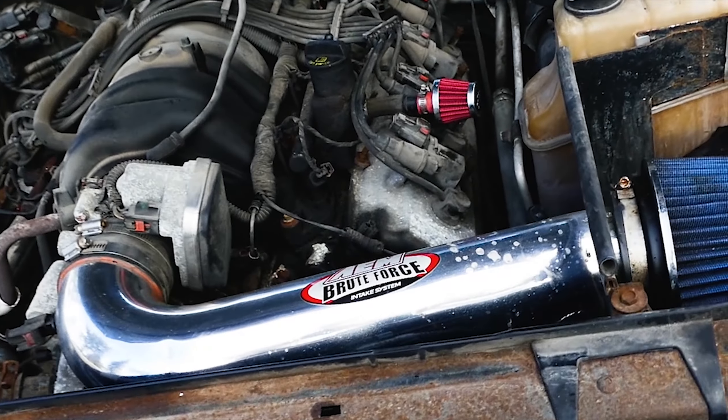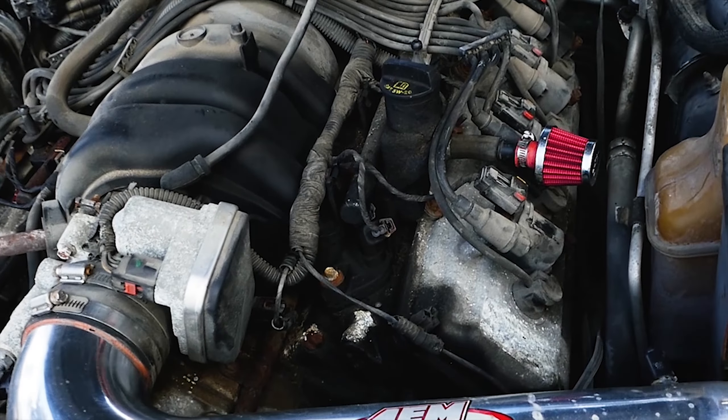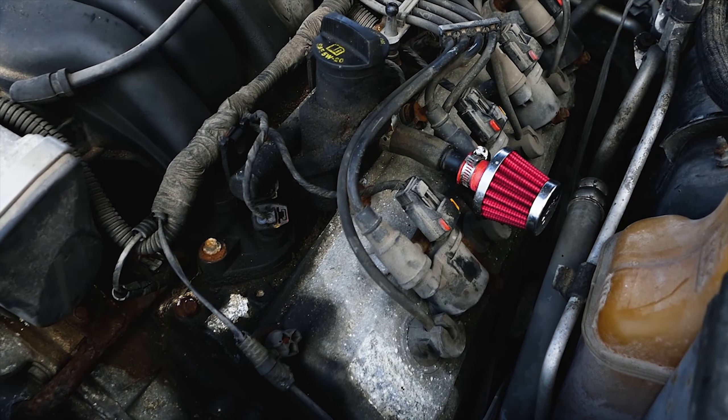First thing to do is go ahead and pop the hood and take a picture or video of the spark plug wire positions just in case you mix them up, and locate one set of the spark plug wires.